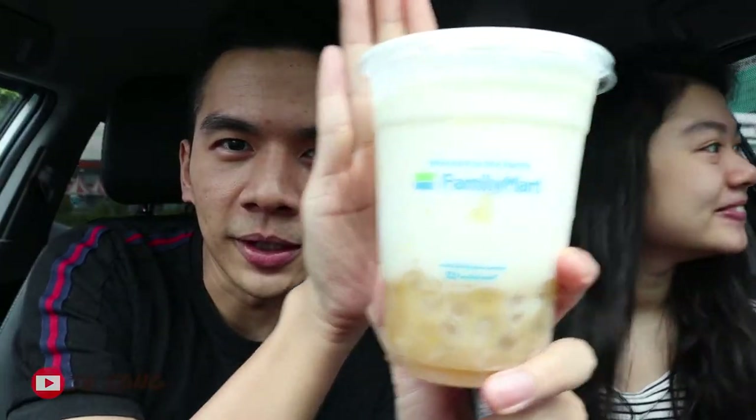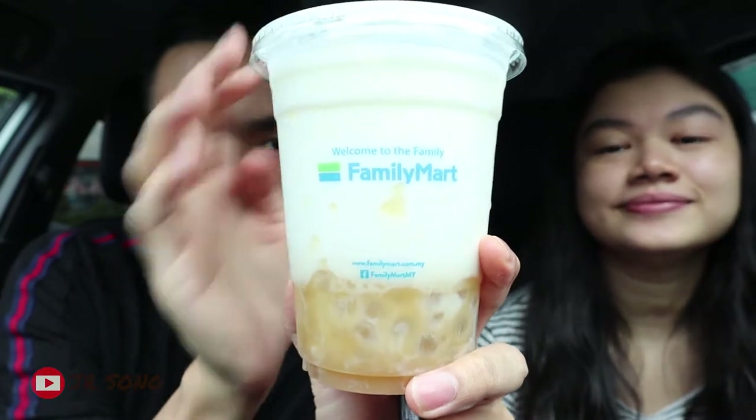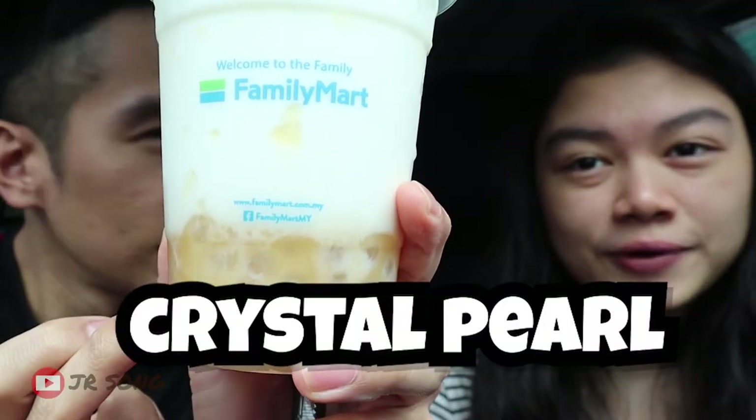Whatsappies, welcome back to my channel, JR here! So today we're gonna review this yellow color milk — focus on this. It's Family Mart Banana Milk and Crystal Pulse. Thanks to one of my — I would say fan — who recommended this. Thank you for recommending! If you guys want me to review something that is weird and new, just leave a comment.